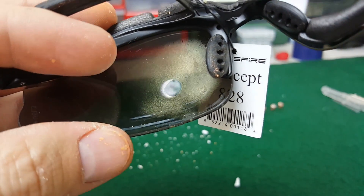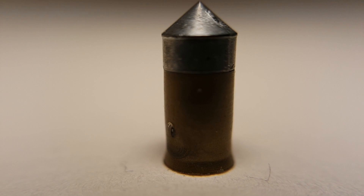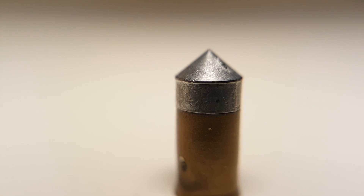Amazingly, the lead slug failed to penetrate any of our sub-$3 glasses. Let's try a projectile this time that's faster and harder.